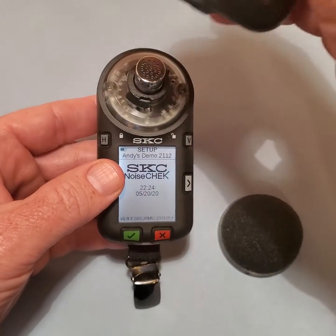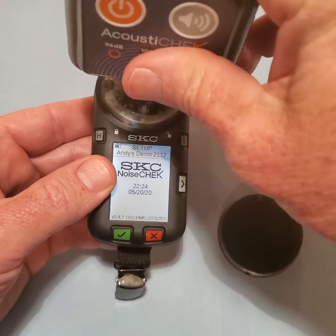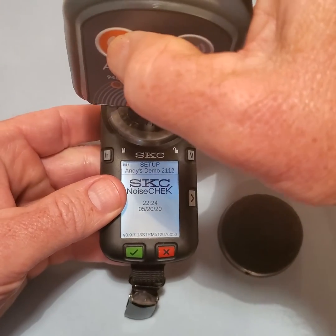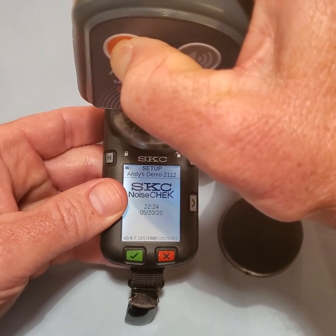Slide the acoustic check calibrator onto the microphone until it stops. Turn it on and make sure it is set for 114 dB.